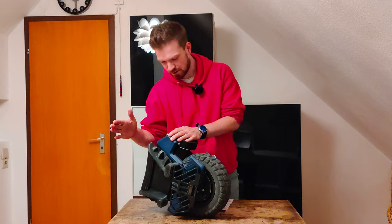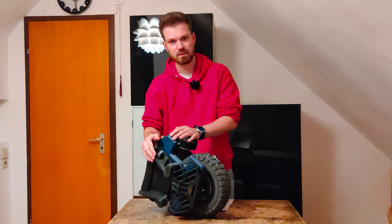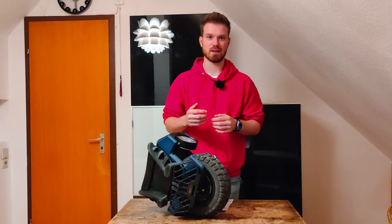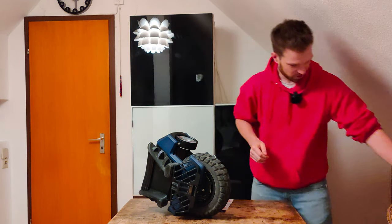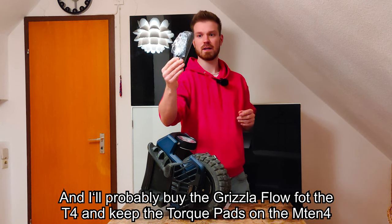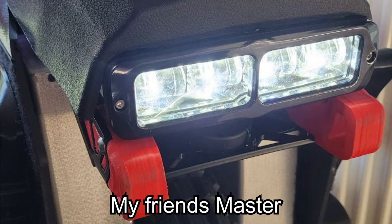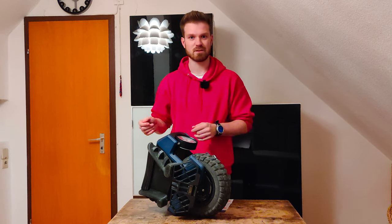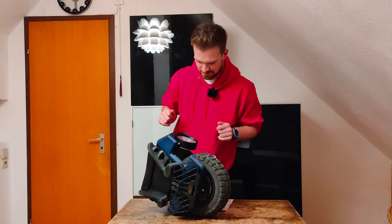I installed the torque pads — they were on my RS before, but I'm in a real changing situation: I'll sell my RS and I ordered the Begoat T4. I already received my new Begoat T4 Lite, which also fits the Master. My friend put it on the Master and said it's great. If you want to see how to install a third-party light on the Master or T4, there will be an upcoming video. Anyway, back to this one.